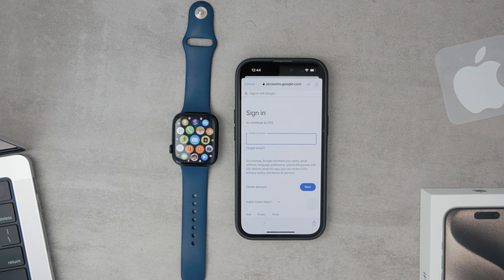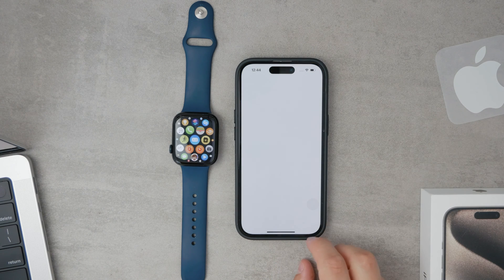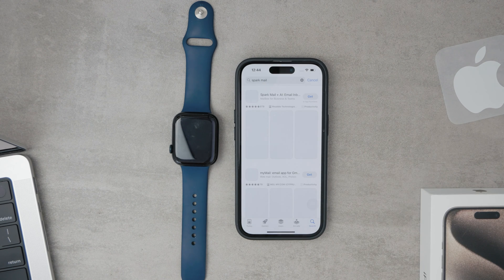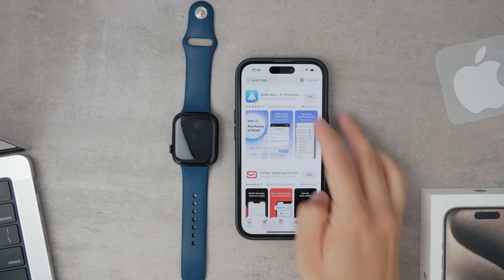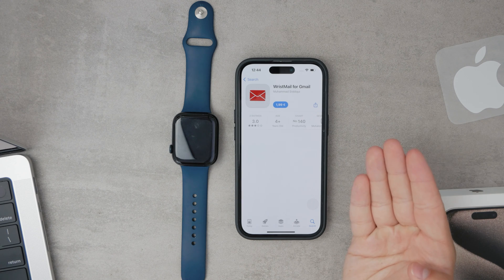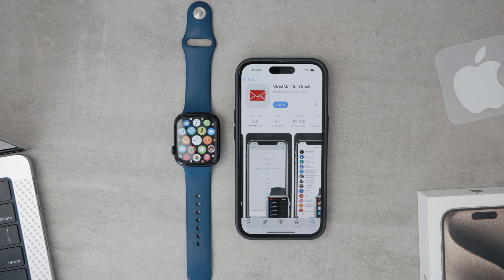However, the built-in Mail app isn't your only option. If you prefer a different user experience or additional features, there are several third-party mail clients to consider. Apps like Spark Mail Client, AirMail, and Microsoft Outlook all offer Apple Watch compatibility and might provide a richer or more customized interface. There is also an app called WristMail for Gmail, specifically designed to bring Gmail to your Apple Watch. To use any of these third-party apps, you'll first need to download and set them up on your iPhone. Once configured, these apps should sync with your Apple Watch, allowing you to manage your Gmail directly from your wrist.